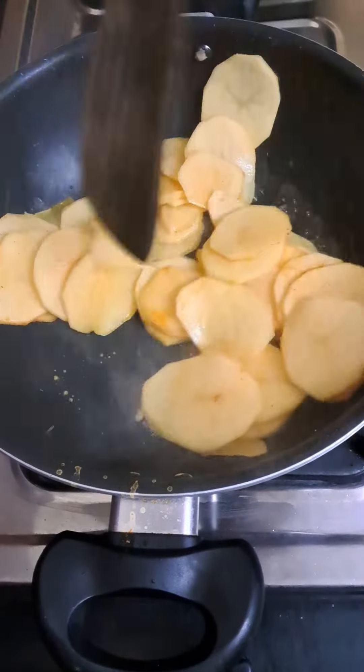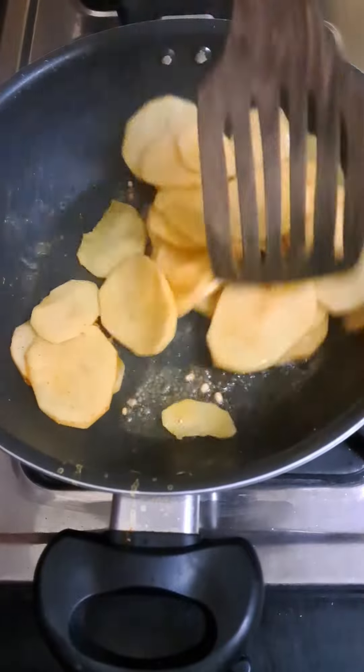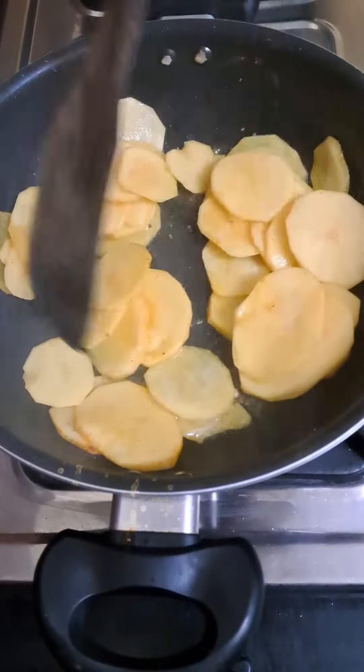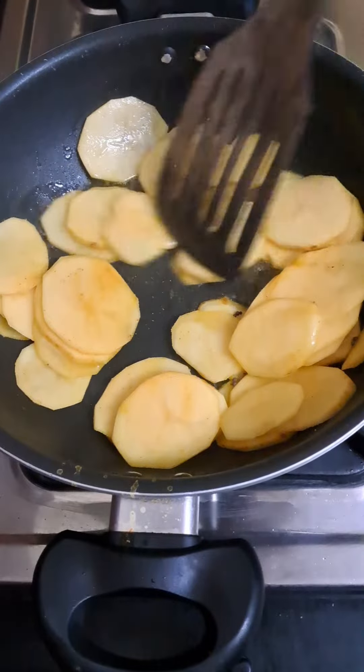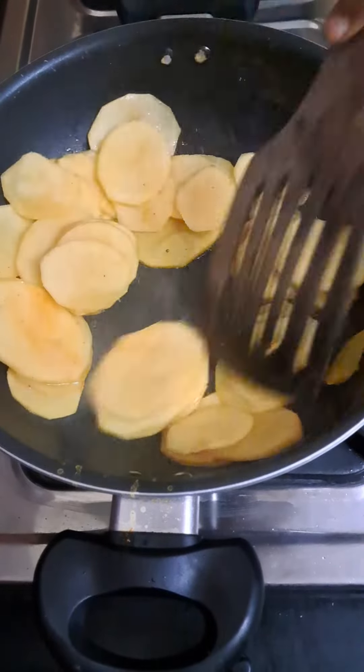We will cook it in slow flame. We will cook it in 3 minutes. It will be 5 to 10 minutes and it will be crispy and oil free.